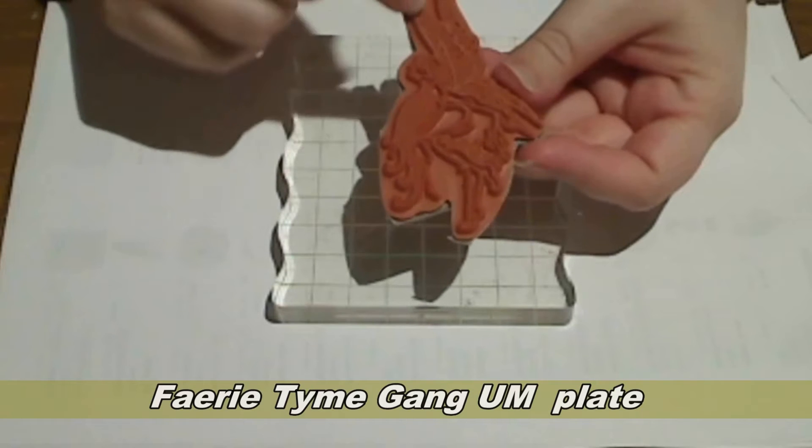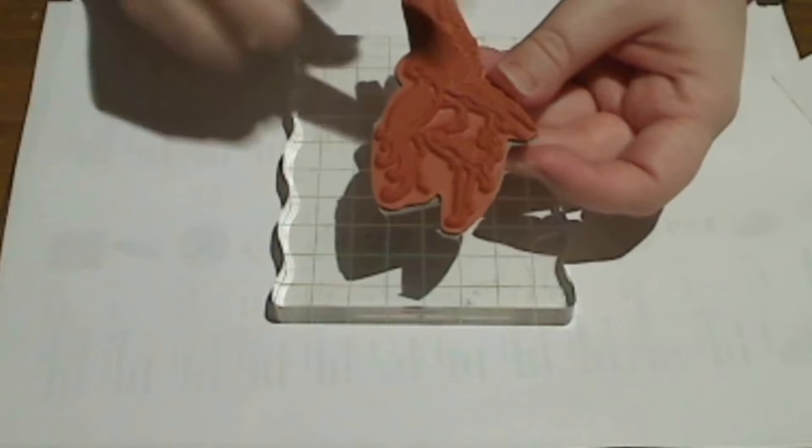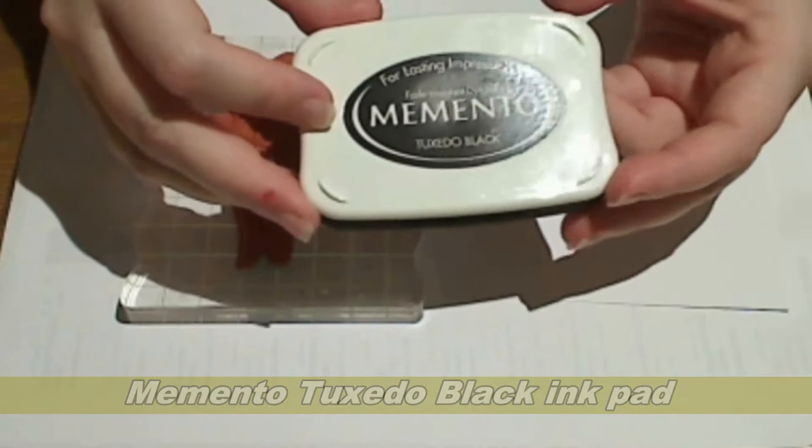I have one of the beautiful fairy stamps from Lindy's Stamp Gang here and I'm going to make a card using this as the central image. I'm going to use the memento tuxedo black on this because I'm going to color it in with Copic markers.